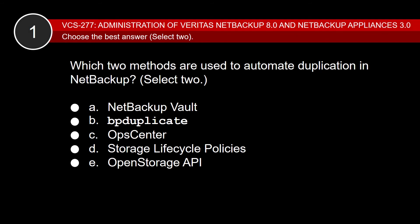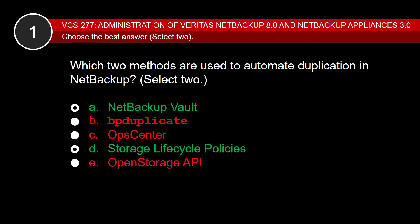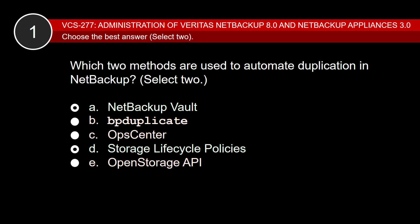Let's look at a few items from the NetBackup 8.0 and NetBackup Appliances 3.0 sample exam. Question: Which two methods are used to automate duplication in NetBackup? The correct answers are A and D. NetBackup Vault automates various functionality including backup duplication, tape ejection, and reports. Storage Life Cycle Policies automates the duplication and replication of backup images. B is incorrect because the bpduplicate command is used to manually create backup duplication. C is incorrect because OpsCenter provides reporting functionality but does not automate any duplications.